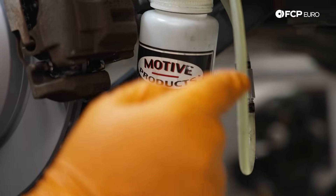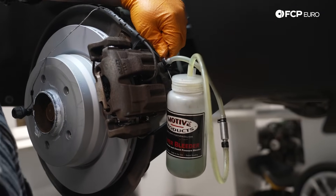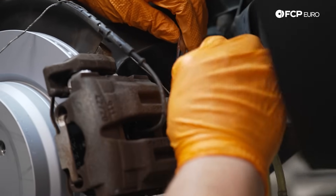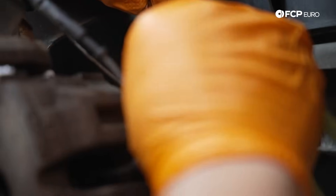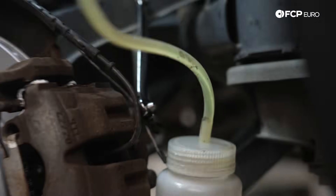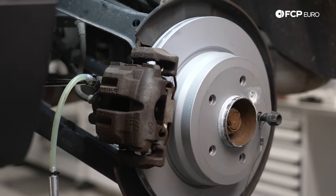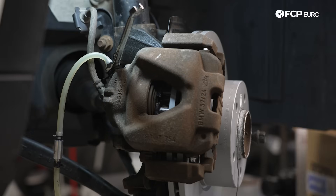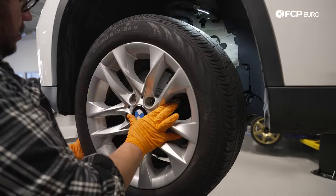Once you're happy with the fluid coming through the hose into the catch bottle, go ahead and close your bleeder valve — don't over tighten it. Pull the hose off in the manner where it's going to pull down, so any fluid right there will drop into the hose instead of onto the ground or over your bleeder valve. Let it drain slowly back into the catch bottle. From there, we're just going to repeat the process on the rear left, then the front right, then the front left, and then we'll catch you back up front at the Motive bleeder.